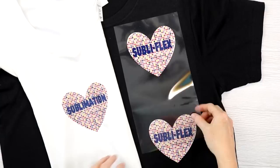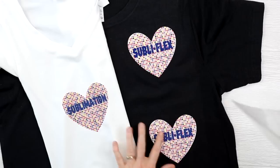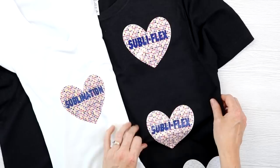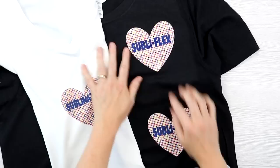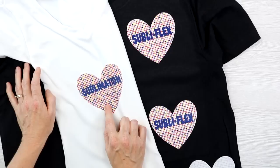Here's our SubliF lex all pressed — you let it cool completely after that second press and then just peel back that liner. This is way glossier than the matte version. The glossy one is super glossy and smooth, and the matte one is not nearly as glossy. We will see how these compare in the laundry as well, and you can compare them to our original sublimation print as far as colors for both ways to apply the SubliF lex.